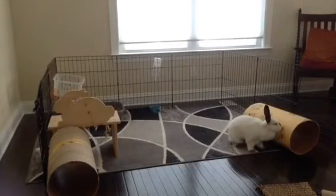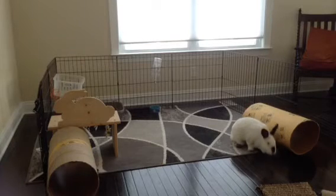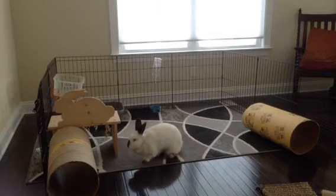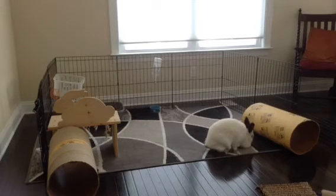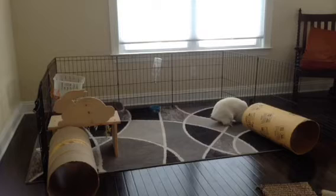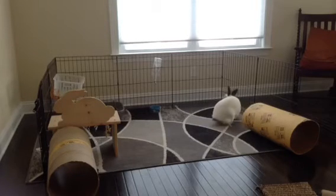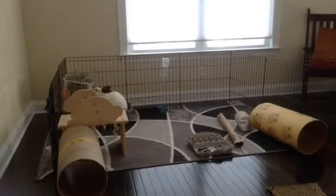Here, I added some tubes for her to crawl through and chew on. You can pick out different sizes based on the size of your bunny. I have a 10-inch Kwik-Crete concrete tube that you can get at Home Depot, relatively inexpensive. I cut it in half so she has two separate tubes to crawl through. I also added a water bowl underneath the water bottle, since my bunny is a little particular — sometimes she likes the bowl and sometimes she likes the bottle.